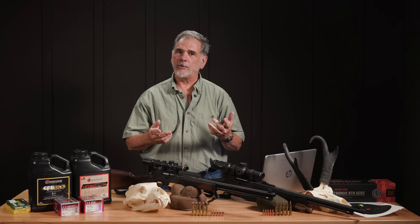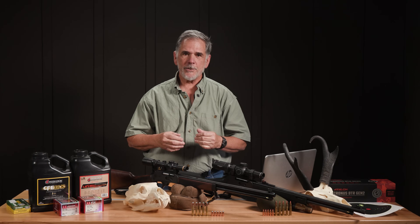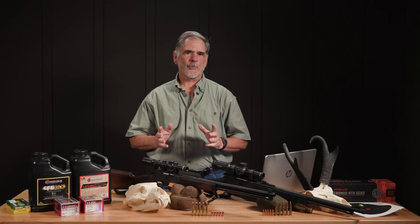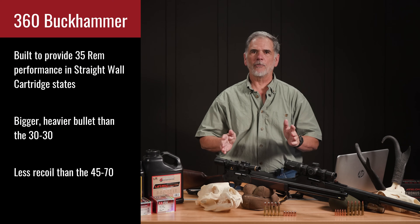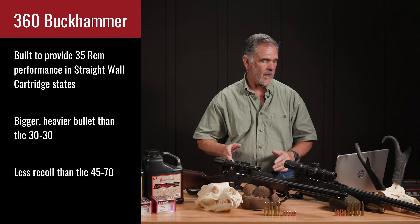We're also going to ask the question: does that 360 give you more than the 30-30, enough more to make it worthwhile? And does the 360 actually step up to the plate and fill the role of the old and much respected 35 Remington cartridge? So that new 360 Buckhammer — where does it stand in the family of cartridges that are built for traditional tubular magazine lever action rifles?